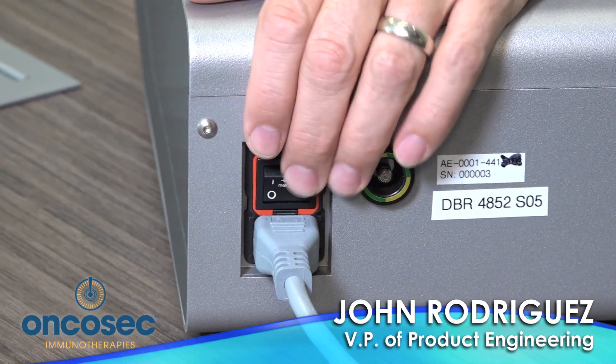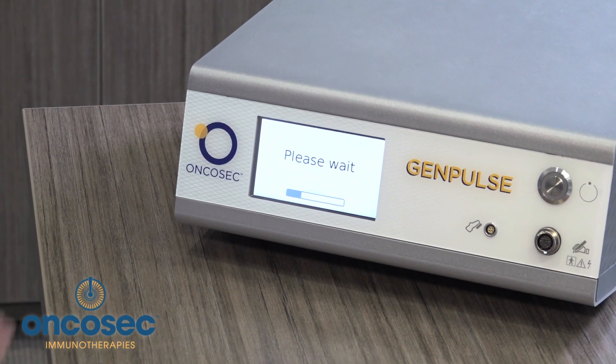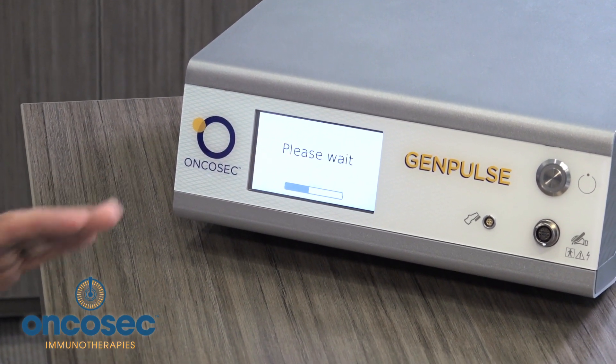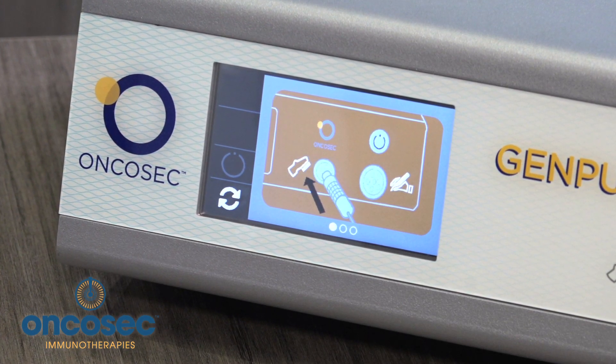After the power cord has been connected, reach the rear of the device and power on the system. After power is on, the unit will go through a self-check to verify that everything is functioning properly. The user display explains exactly what the next steps are.